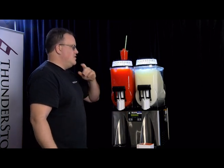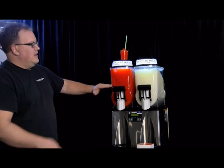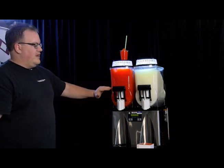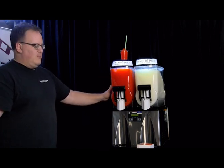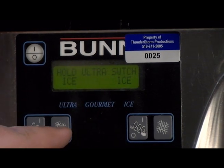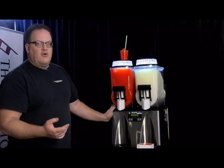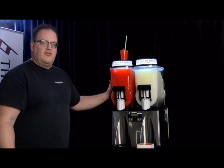One more thing — when the machine starts getting low and you can see the auger spinning around, make sure you always keep your liquid higher than that level. Otherwise it may seize up, because that's where all the ice gets created. If later in the evening you decide you just want to use what's left and not make any more, go back to the control and hit the snowflake button on each side, changing it to chill or off. Chill will keep it cool but won't create any more ice; off will turn off the compressors but keep it cold enough to use the rest of the mix.